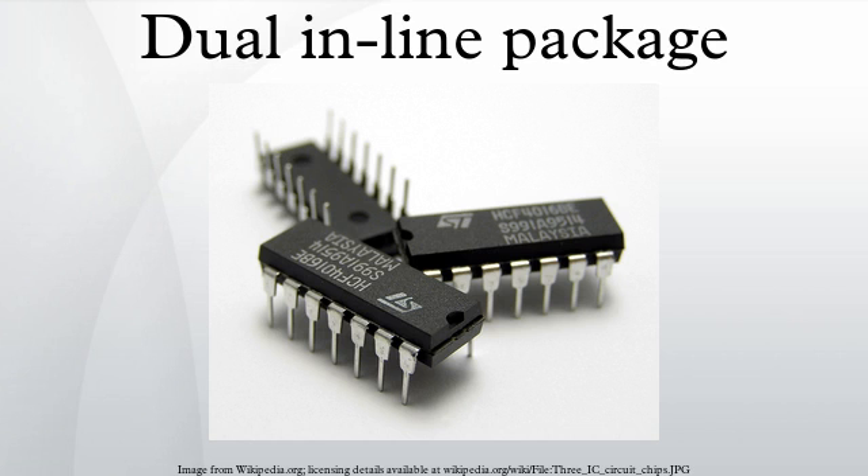Most DIP packages are secured to a printed circuit board by inserting the pins through holes in the board and soldering them in place. Where frequent replacement of the parts is desired, such as in test fixtures or where programmable devices must be removed for changes, a DIP socket is used. Some sockets include a zero insertion force mechanism.